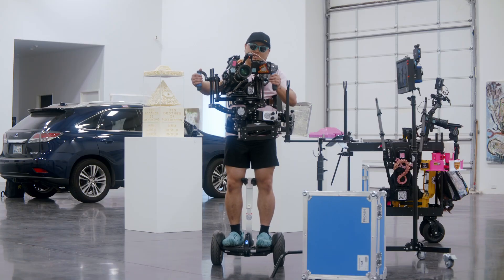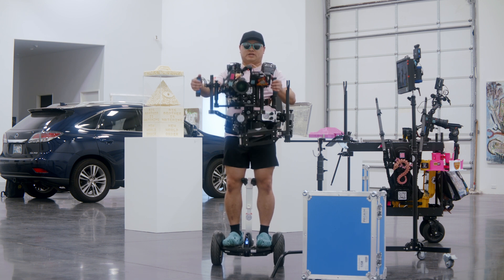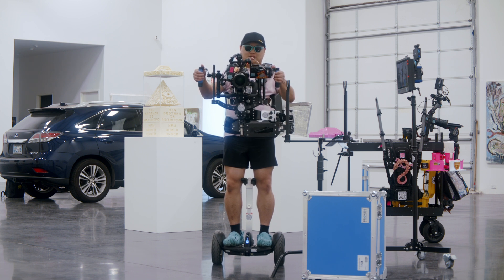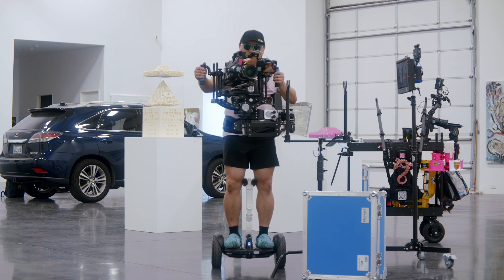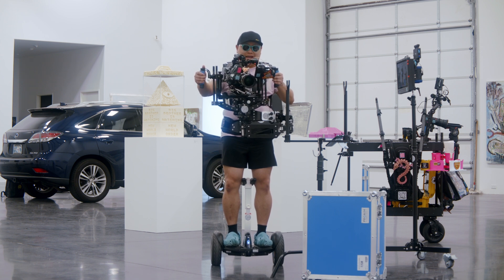This thing is basically a mechanical gimbal. The whole point of it is to eliminate that up and down bounce of walking and running while maintaining the handheld look and feel. The other purpose of this contraption is to let you run heavy camera builds handheld without killing your back.